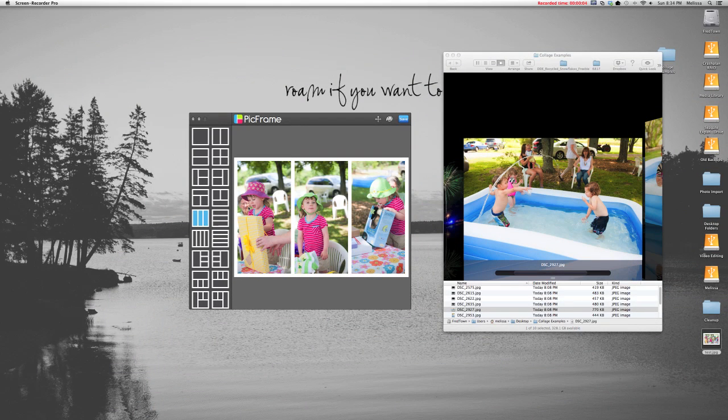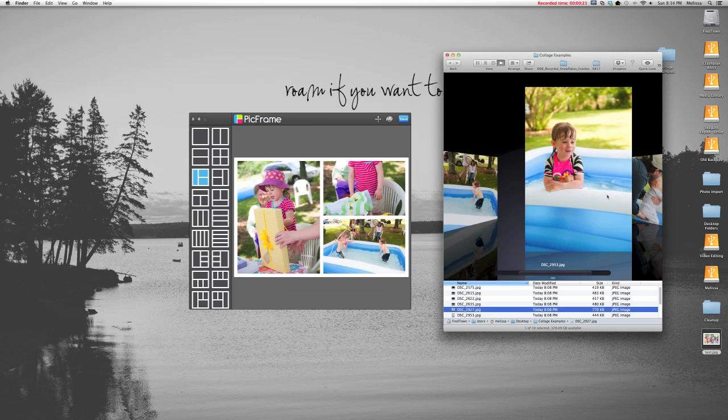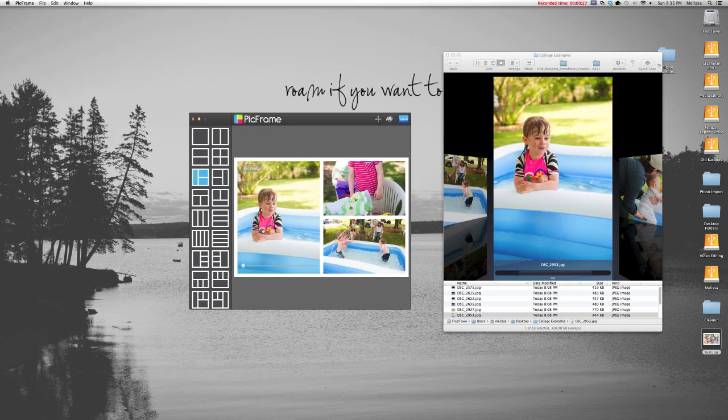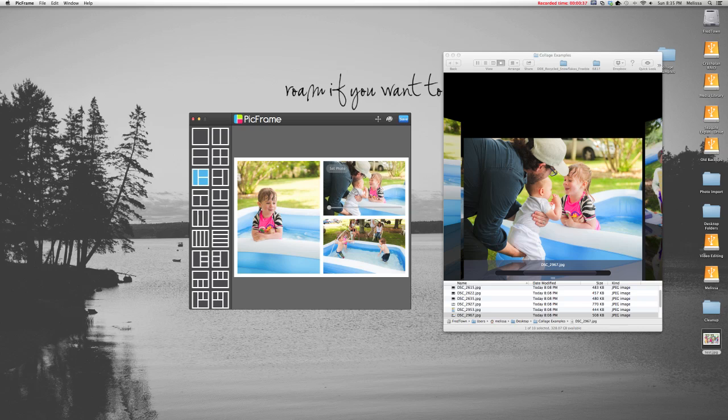You aren't limited to photos that are all the same size. You can choose a layout with one vertical and two horizontal photos, and I'm going to do that here using a different set of photos in the correct orientations. My niece had a pool party and she was adorable — the water was really cold and her lips were actually turning blue, but she absolutely would not get out of the pool. Not only can I drag the photos to position them, I can also zoom in and out, which is a quick and easy way to crop your photos as you put them into the collage.